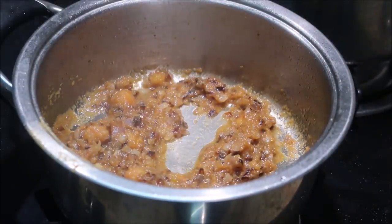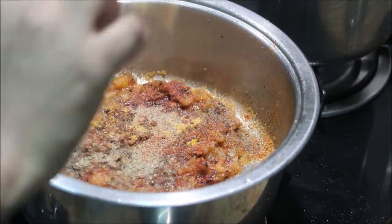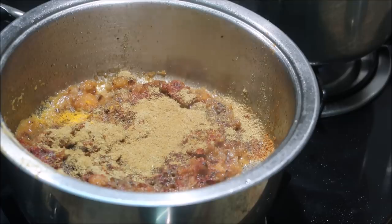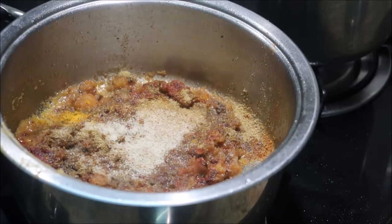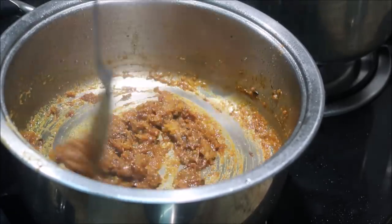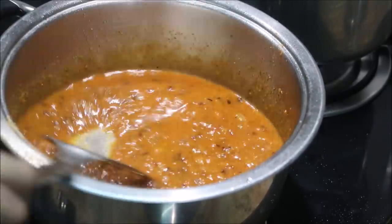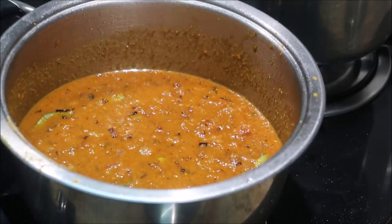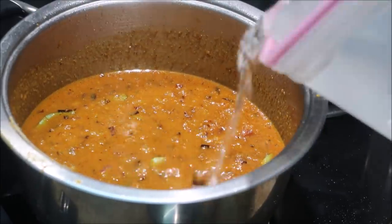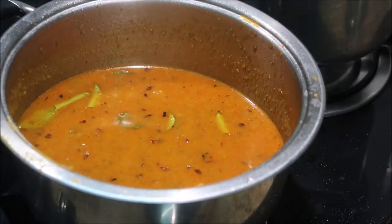Close to 3 to 5 minutes, we add some powder masala - Kashmiri chili powder, plain chili powder, manjil tol, mellagai tol, mellagu tol, and dhaniya tol. Add all that. When it comes to 5 to 7 minutes, add food to the oil.